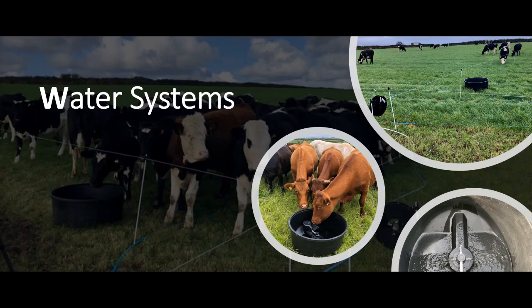Water is a fundamental component of a grazing system. Milk is 90% water, meat or animals are about 80% water, as are us humans. So a reliable supply of clean water to the paddock, to where the animals need it, is really, really important. It's quite often access to water or insufficient water that's the first limiting factor of grazing management. If you're interested in managed grazing systems, check out part one to learn more about the benefits.